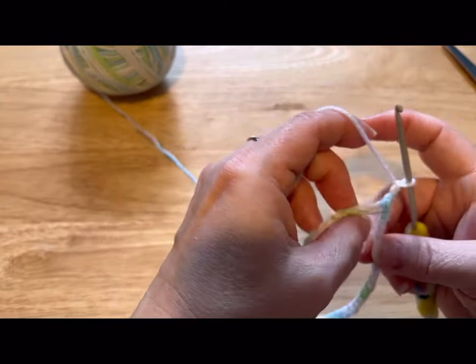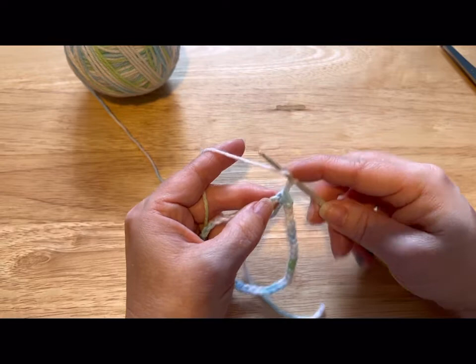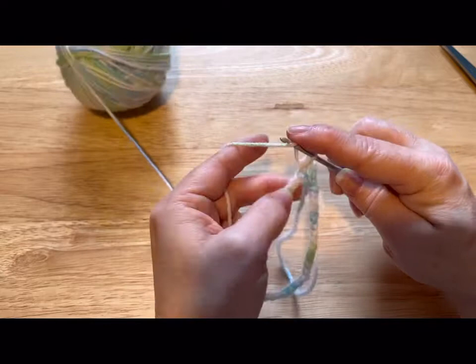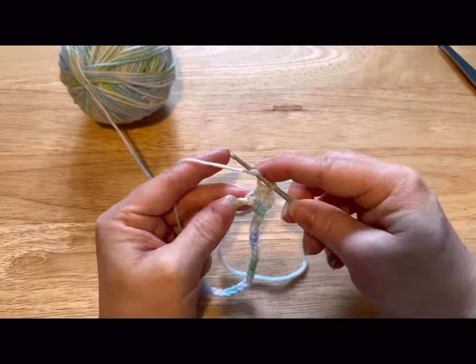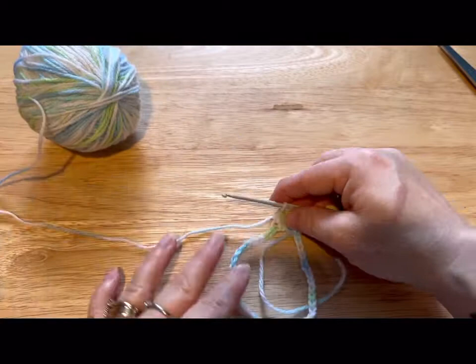We're gonna slip stitch into it, then chain up two — my chains don't count as stitches on this round. Now we're gonna do half double crochet: yarn over your hook, go into that next chain, pull through, you've got three loops, yarn over, go through all three loops. That's a half double crochet. Do that until you have 40 half double crochets and meet me back.